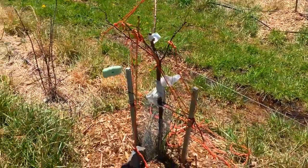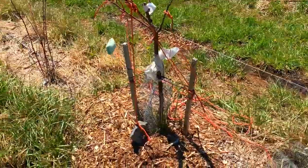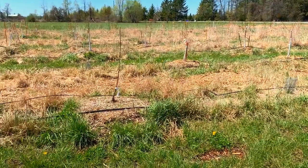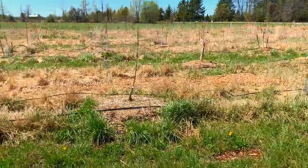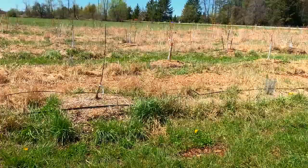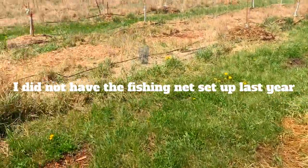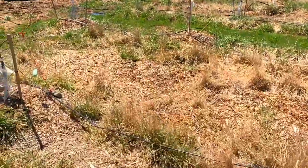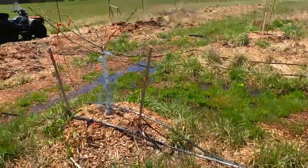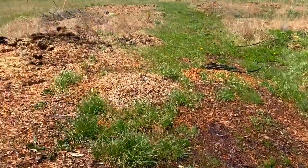Some nurseries also sell specific types of soap for deer — they market it as maybe more effective than Irish Spring — but this has also helped me keep the deer off. Last year I hung soap on about two-thirds of the trees, thinking it would be enough, but the deer came through and picked on the trees that didn't have any soap hanging. This year I went ahead and hung the soap on every single tree, and I'm confident that between the soap and the fishing wire, this has helped me keep the deer off.